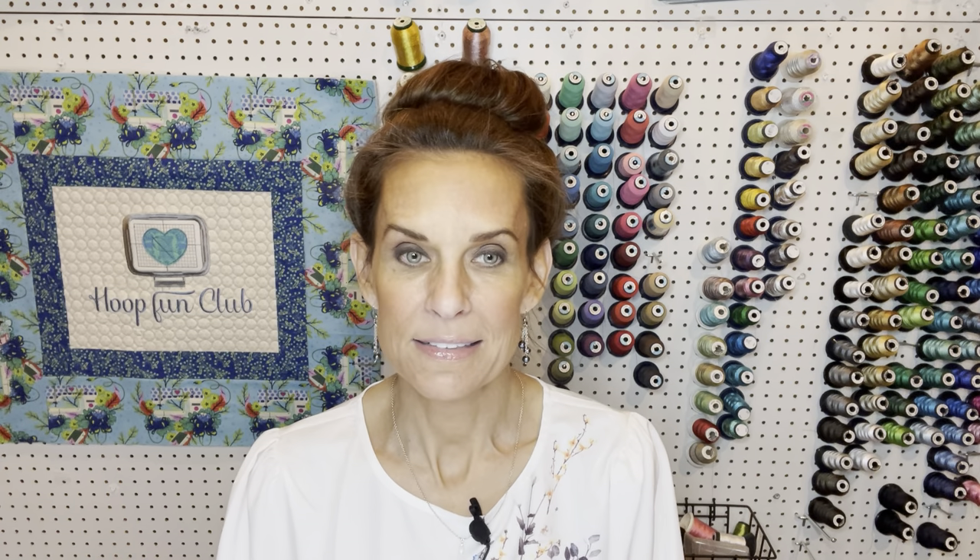If you get a chance, check out my Facebook group called "So Blessed Quilting and Embroidery" — you just fill out a couple of questions and get approved, as long as you're actually into quilting and embroidery. Have a wonderful lovely day and I will catch back up with you guys very soon. Bye-bye for now!